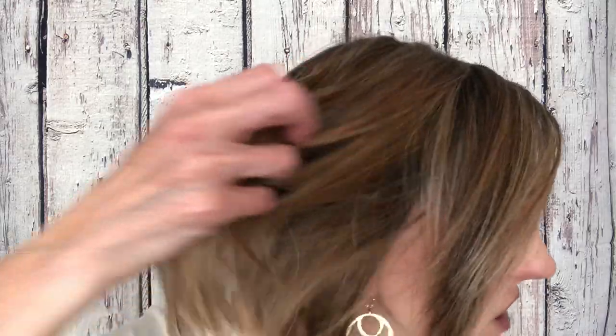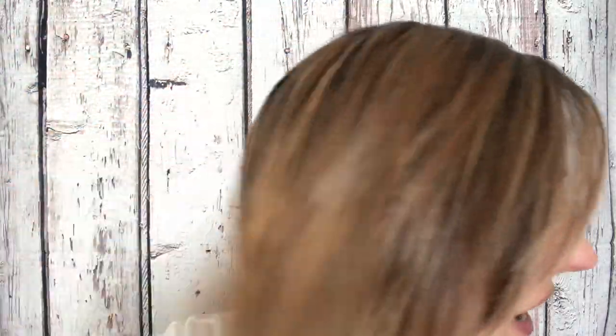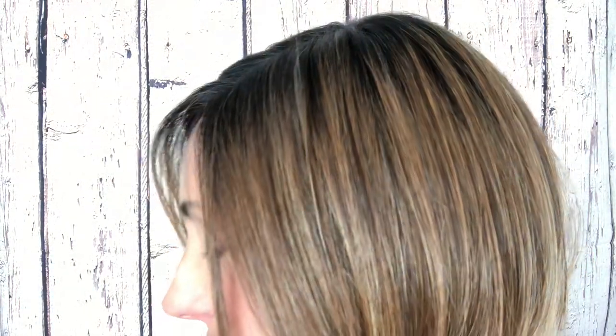And then it gradually goes into a brunette. There's a lot going on with Mocha with Cream — it has a lot of color in it. It's pretty, it makes it very dynamic. It looks like you have dark hair and you got a lot of highlights put in. Every once in a while there's a strand that almost looks like a platinum blonde. It's really a neat dynamic color.